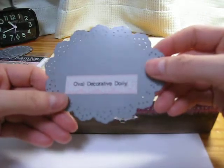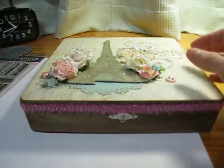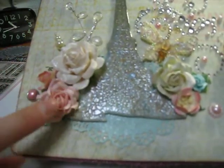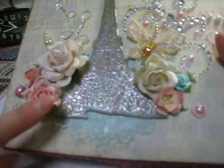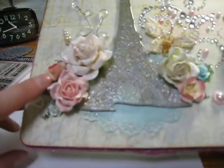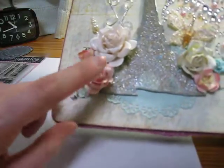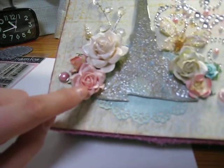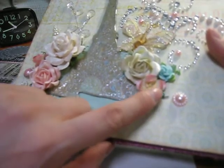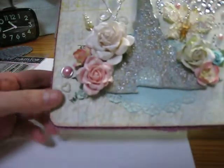I have the Oval Decorative Doily by MFT, and I've labeled all mine so I won't forget which label it is from now on. I've got a lot of Wild Orchids Crafts Trellis Roses here — a couple I got from Sherry. I love these cherry blossoms here, and this yellow brings in again the yellow from up here, and it also has pink. I sprayed everything with Cotton Candy paint. This one is an actual pink one, but this one I dipped in some Lindy Stamp Gang using my paintbrush to get that effect. I wanted to tie in some turquoisey green in that.